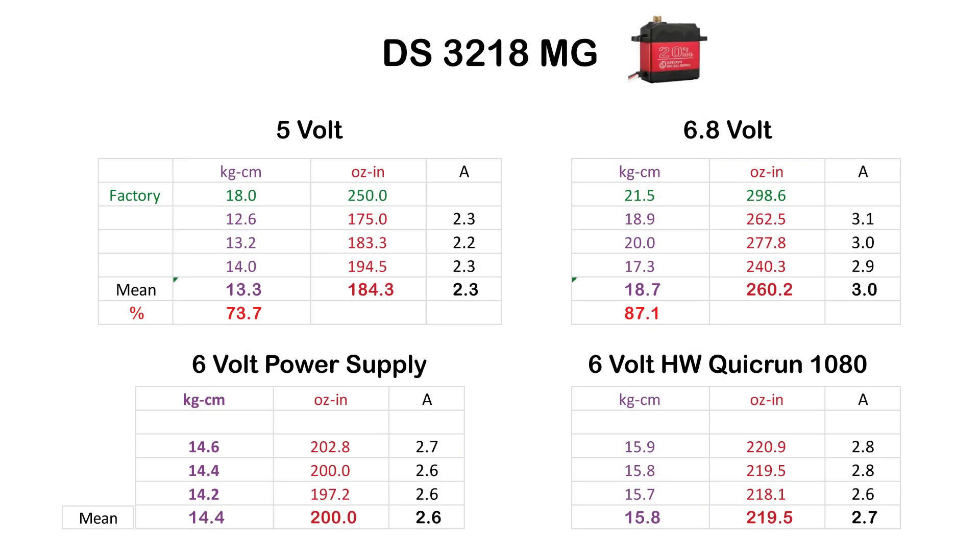Here are the results of the DS3218MG servo. In this servo I did not measure the voltage inside. At 5 volts with power supply, factory specifications say 18 kg·cm, 250 oz·in. The mean measured result was only about 13.3 kg·cm, 184 oz·in - so 73-74% of the factory specifications. Amp draw was 2.3A, which is quite okay.